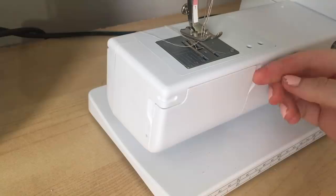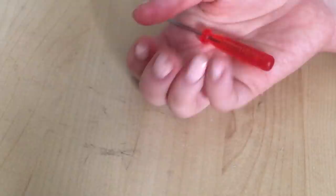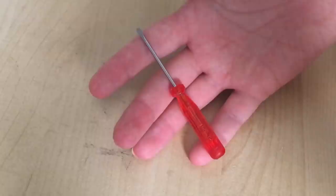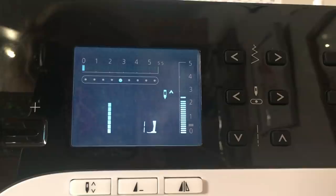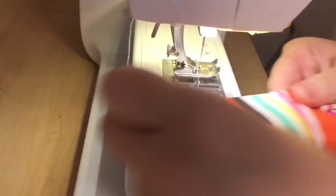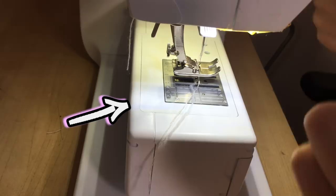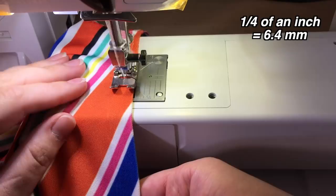I loosened the bobbin tension by removing the bobbin case from the machine — you see this little screw here? It's very, very little, and it has a little screwdriver for it too. I twisted the screw a few times to the left to make it a little bit looser. I also counted how many turns I did so I could put it back to normal later. Lastly, I lengthened the stitch from 2.5 to 3. I also removed the work table from the machine so I could slip the leg hole around and sew in a loop more easily. And it worked! I went all the way around both leg holes with my twin needle, going fairly slowly, making sure not to stretch the fabric, with my needle set at one quarter of an inch from the edge.